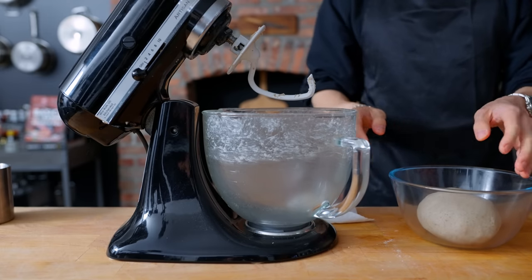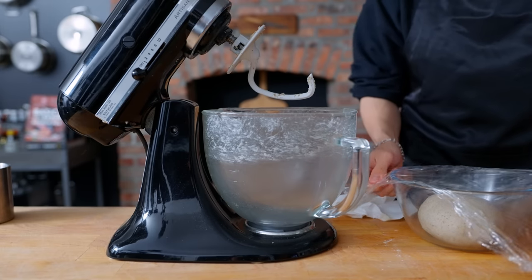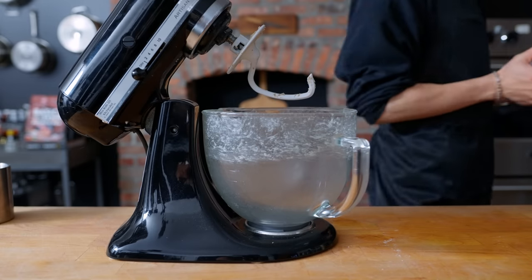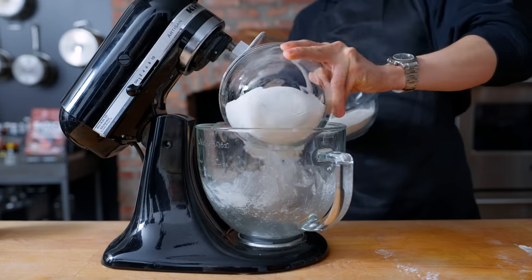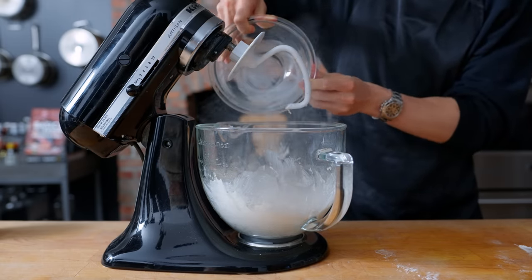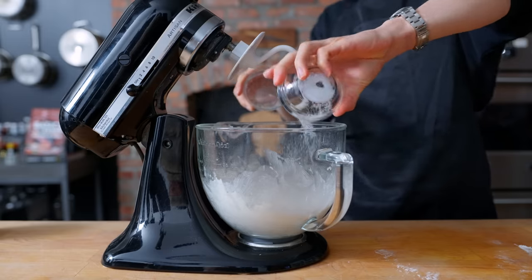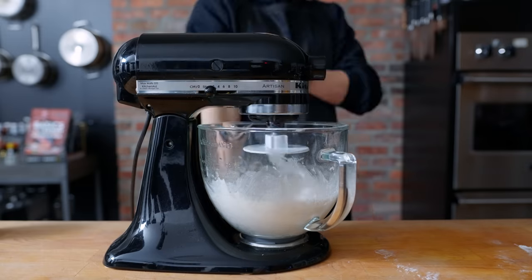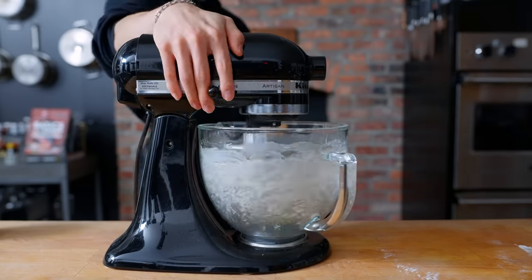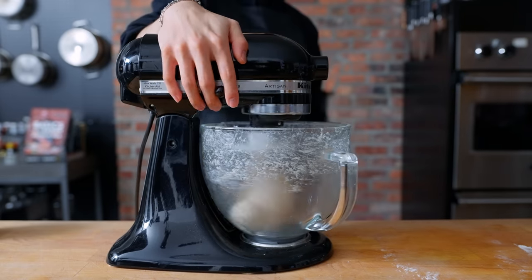This goes into a bowl with a little nonstick spray and some plastic wrap on top, then proofs in a warm oven for about one and a half hours. Since this wasn't a lot of dough, it might not have gotten proper development from the machine, so I'm going to double the recipe — everything in the same proportions — just to make sure the stand mixer has enough mass to work with.